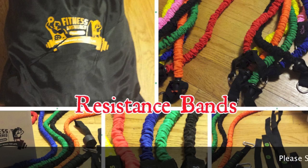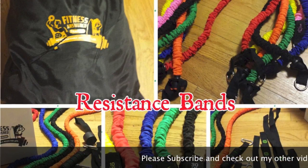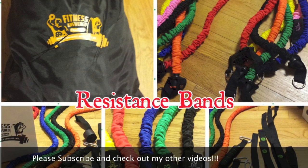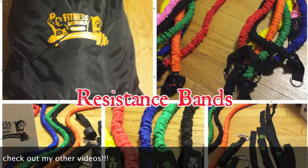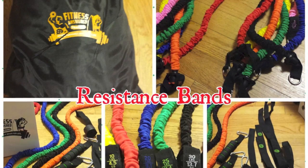It comes with a fitness bag. You get a variety of different band levels — I think the lightest one is 5 pounds and it goes all the way up to 35 pounds if I'm not mistaken. As you can see, we've got a couple of different attachments and whatnot.